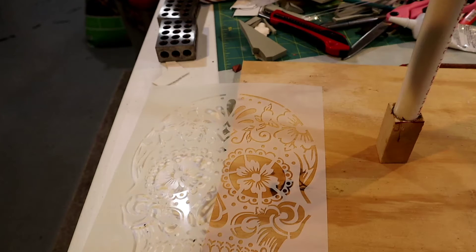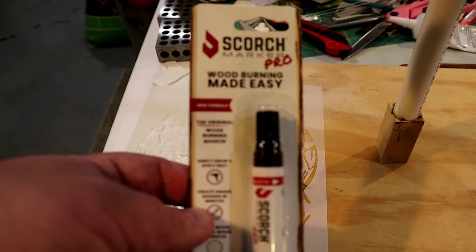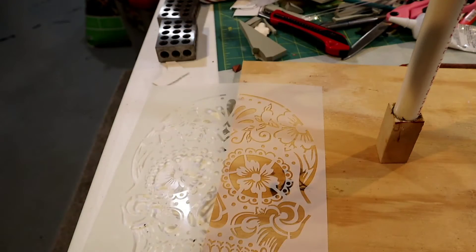She requested that I burn it, and she actually got me these really cool things that I wasn't sure how they work. So we're going to do a product test. These are the Scorch Marker Pro wood burning made-easy pens. Very easy to use — you're supposed to sand your wood surface down with a 220-grit.